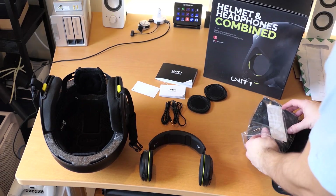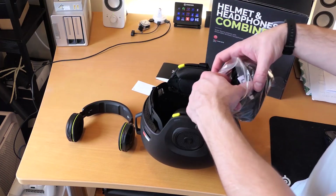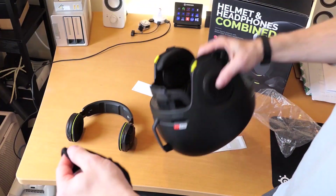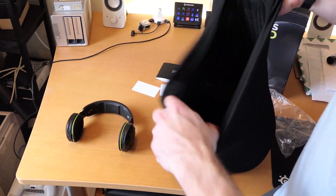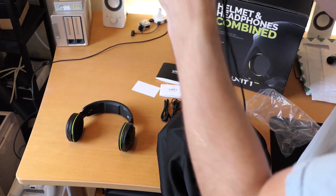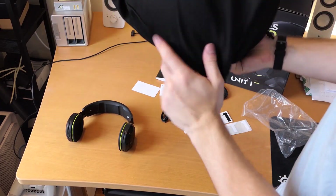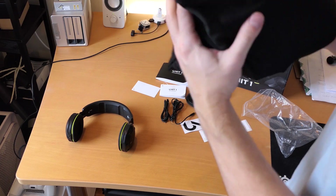Lastly in the bag we have two little stickers, and a little travel satchel. It's pretty large — should fit all your accessories, maybe some gloves and goggles in there. It's got a little cinch strap with a button cinch, and it's made of a microfiber material so it's pretty soft and shouldn't damage anything or your goggles if you put them inside.